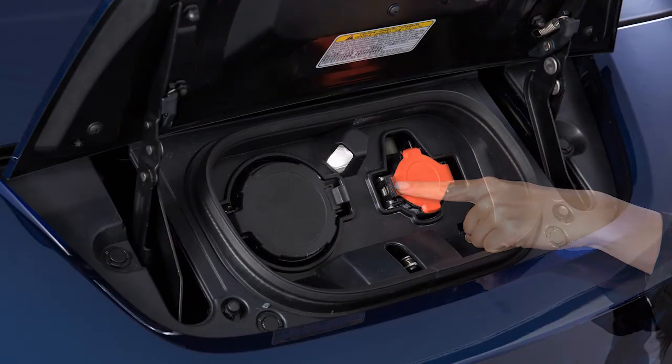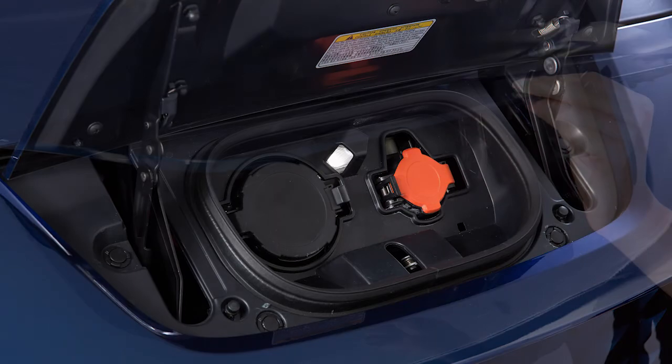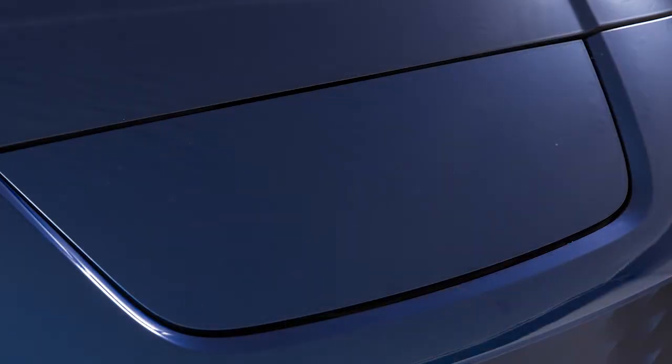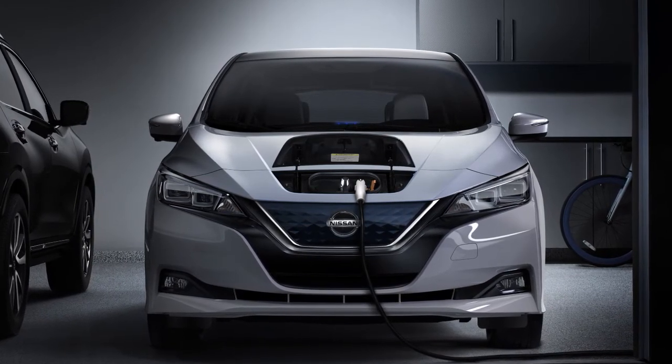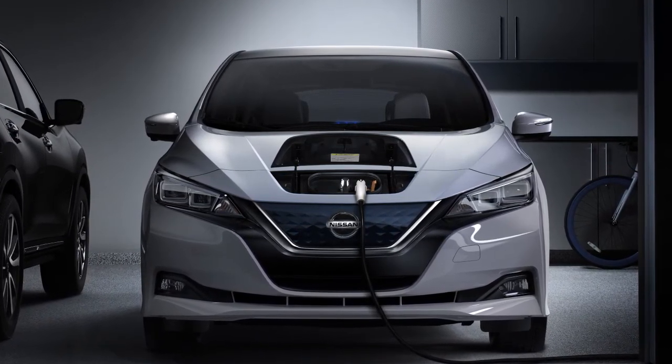Finally, close the cap on the charge port on your vehicle and close the charge port lid. Trickle charging can be used with the immediate charge, remote charge, and charge timer functions.